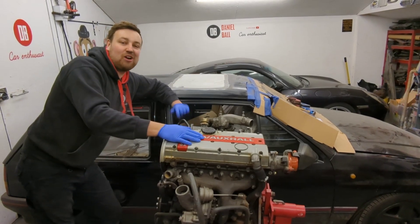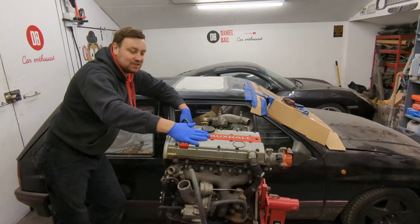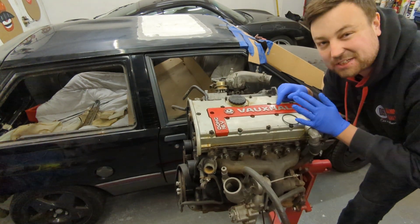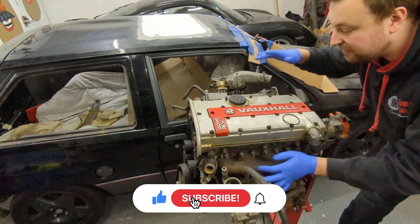Welcome back. In today's episode I'm going to strip this C20 LET engine and see exactly what it needs. First off I want to take the head off and check the bores, make sure everything looks good. I'm going to take the turbo off, inlet off, strip it all and go from there.